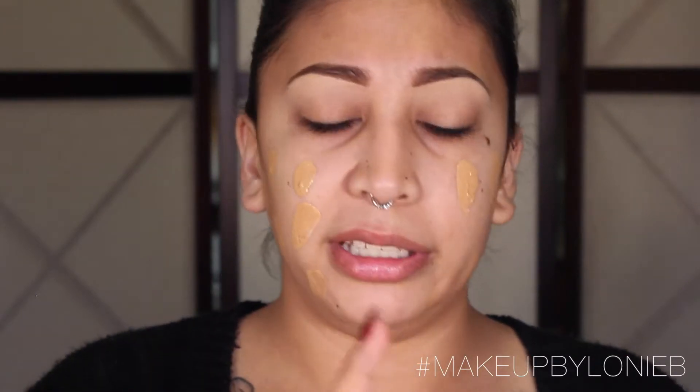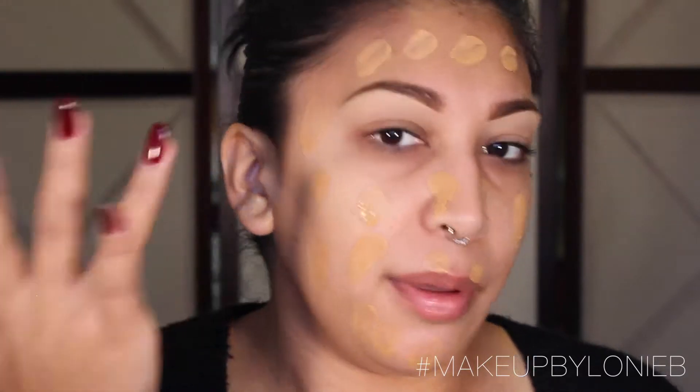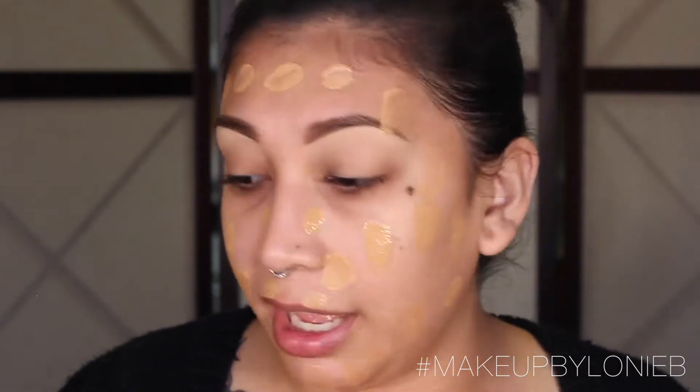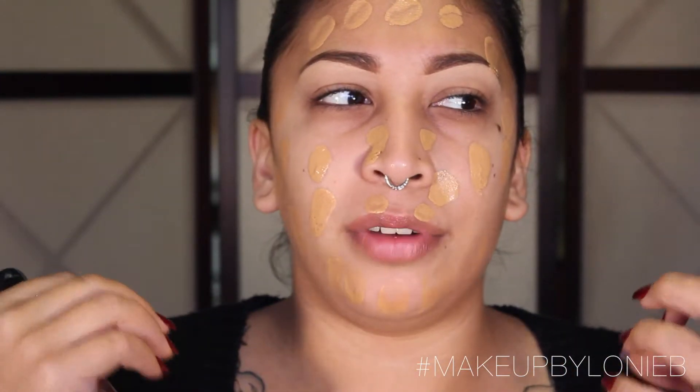I'm going to pump a couple pumps of the Makeup Forever onto my palette, shake up the Face and Body, and add just a little bit to lighten it up. I mix them all together on the palette. Then I like to just dot the foundation all over my face. I take my Sigma F80 Flat Top Kabuki brush and spray it with a little bit of Fix+ — that wets the bristles and gives the foundation a little slip so it blends a lot easier.